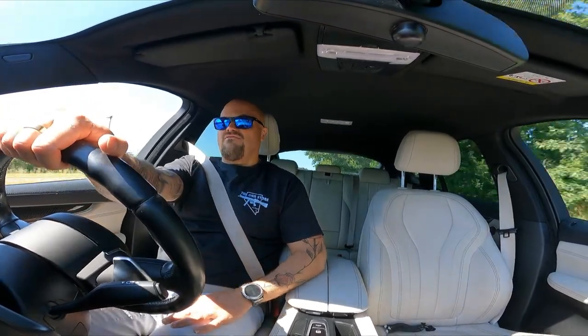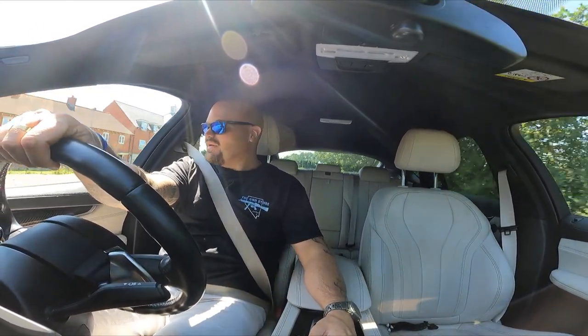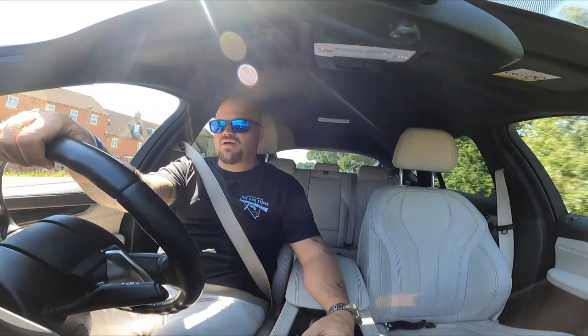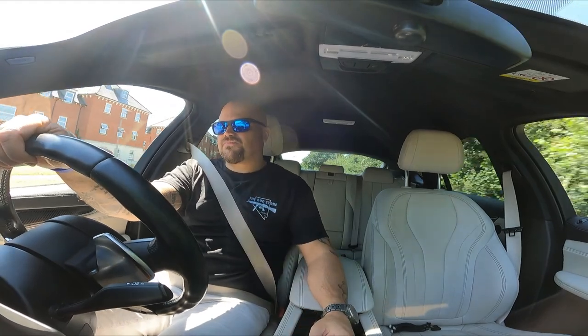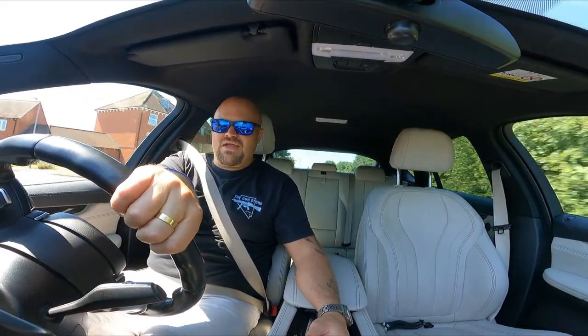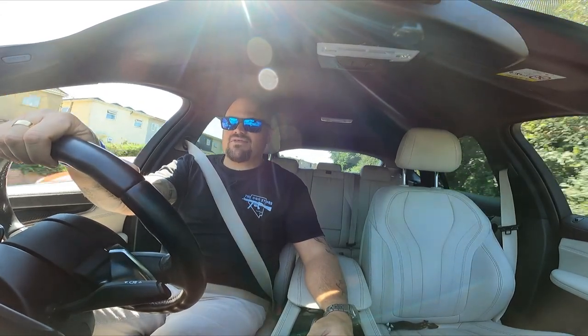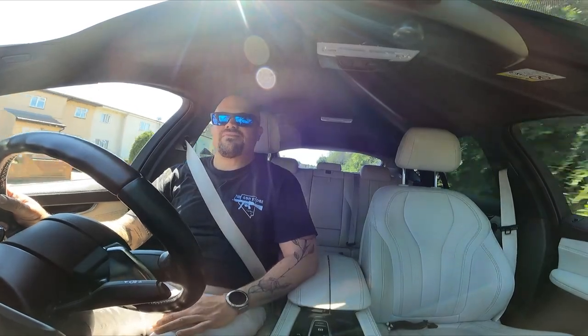So that's the BMW X6 40d M Sport edition - hope that gives you a nice walkthrough. Any questions, if you're thinking about buying one, drop them below. This one's going back in October and I'm not sure I'm getting its replacement yet - probably the newer version, though I may go petrol. Hope you enjoyed it. Lots more videos coming with test drives of various things, so please subscribe if you like the way I deliver these videos. Have a good day, guys.